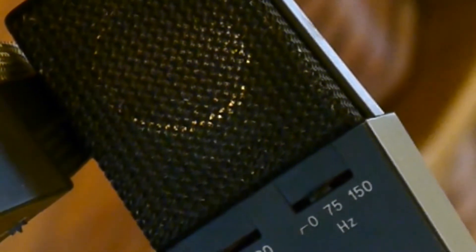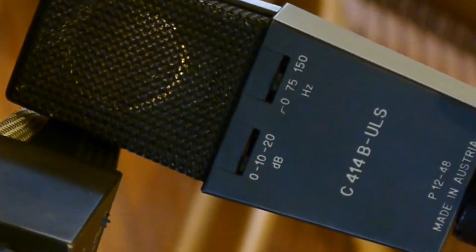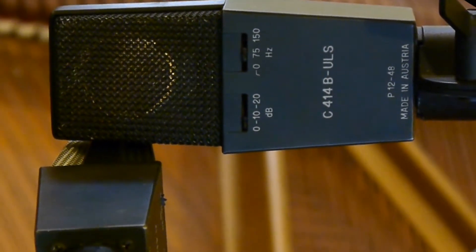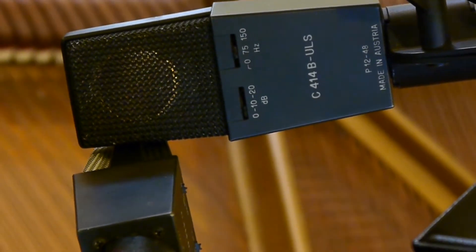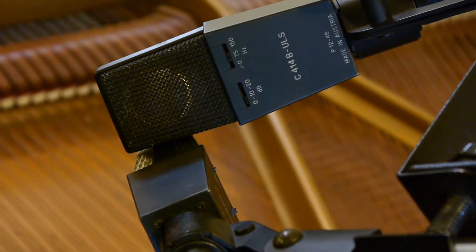My old Baldwin grand piano has got to be one of my prized possessions. Our first piano as a family was an Emerson Baby Grand, which saw a lot of use for my sister and me — even had a bucket of sea monkeys inadvertently poured into the frame at one point in its life. But at some point in my early teens, my mom decided to put the bucks into this beautiful Baldwin grand, and I've owned it and used it ever since.